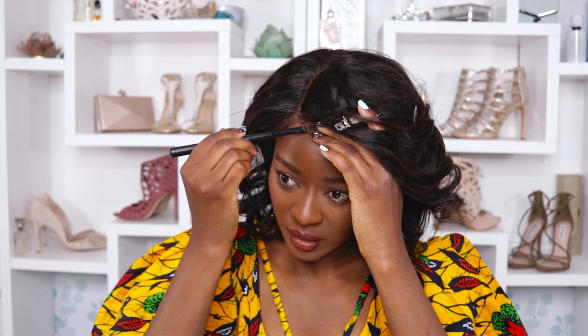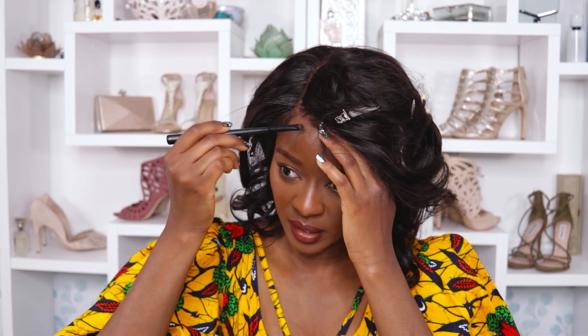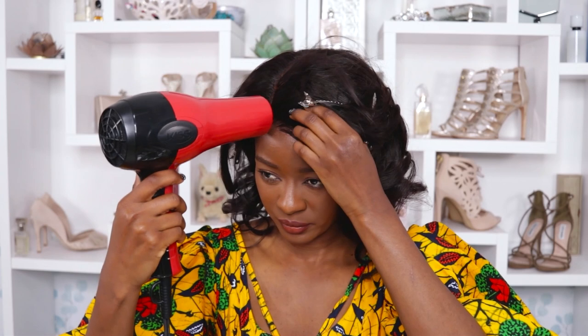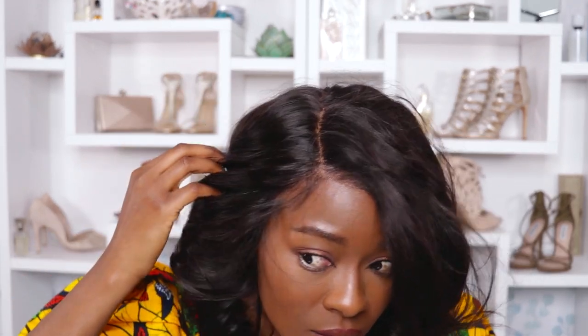I'm using the residual Got to Be Glued from my brush to press in the lace anywhere on the edges where I have lace flapping. It won't create a cast or look bad — it'll just blend. Next I'm going in with my blow dryer on low heat, high speed. The density and length are really good for me; I think this one is 14 inches long, so everything's perfect.